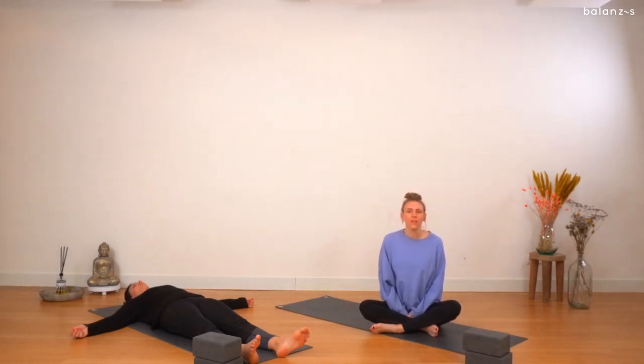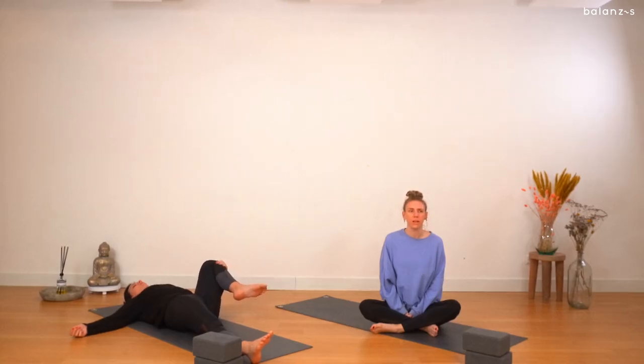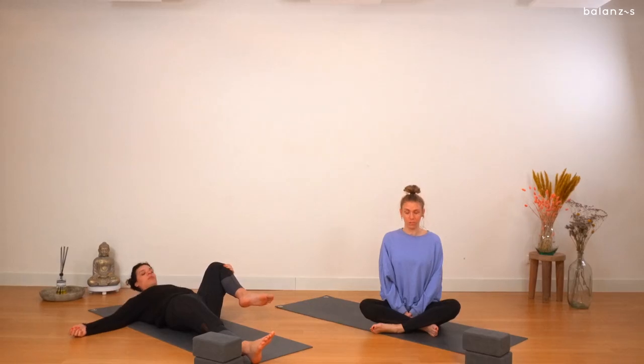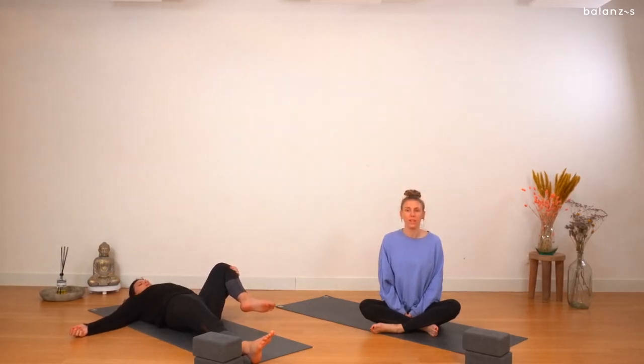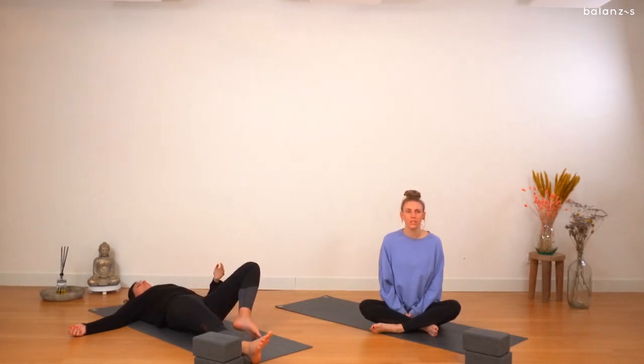On your inhale, hug your left knee towards your left armpit. Grab hold of it just below the knee or anywhere that feels comfortable and start to move the knee towards your armpit. Making sure that the spine is nice and flat on the floor. Maybe you want to lift up your face for a moment and look towards your chest, then place your head down again so the back of the neck is also nice and straight. Really hugging the knee tight. And on your exhale, release and let it go.